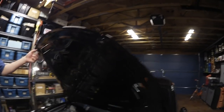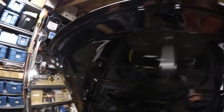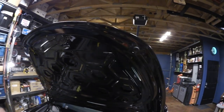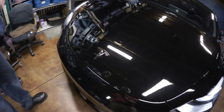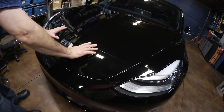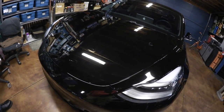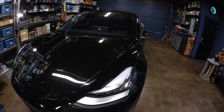I also found that if you adjust the little rubber nubs on the frunk, you can adjust the preload — Tesla has it set pretty tight so you have to push down hard with two hands to close it. But if you adjust it a little bit, you can reduce that and close it with one thumb pressing on the Tesla T logo. I've driven several thousand miles with this adjustment and it's still all aligned.